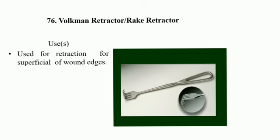Volkmann Retractor uses: used for retracting a superficial wound edge.